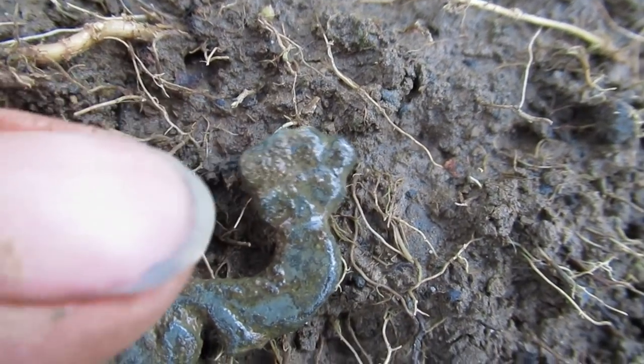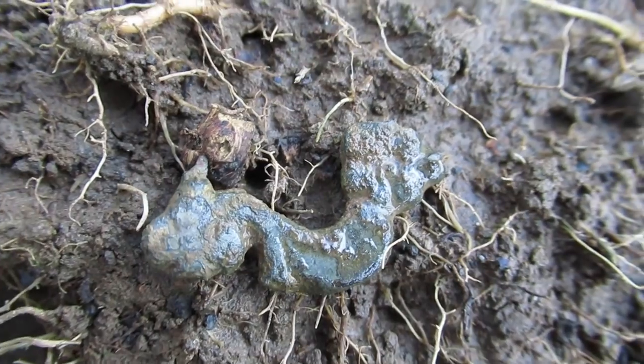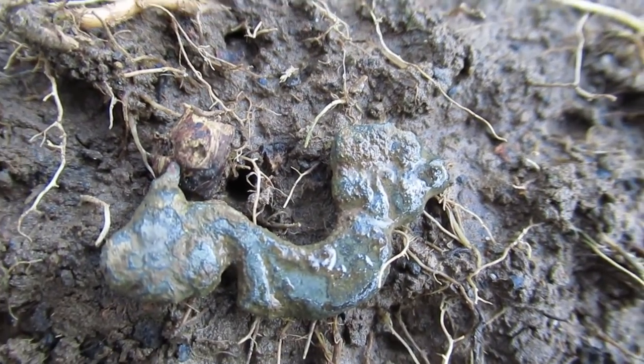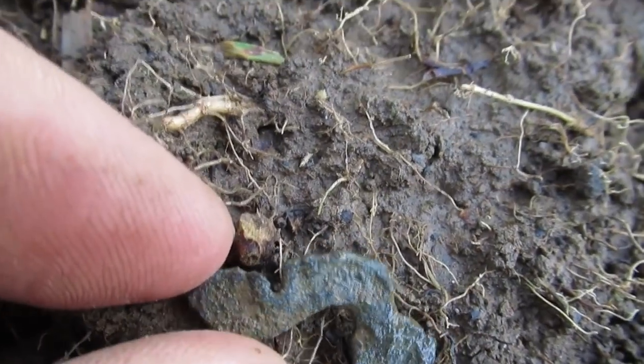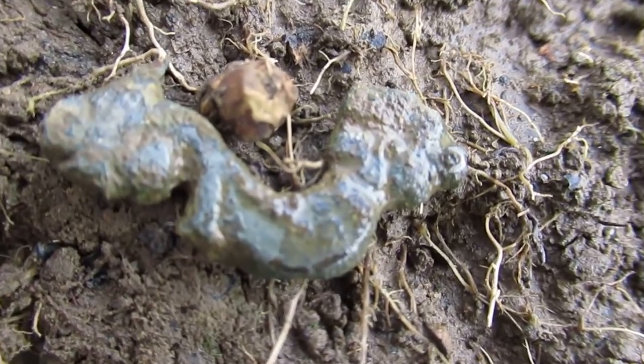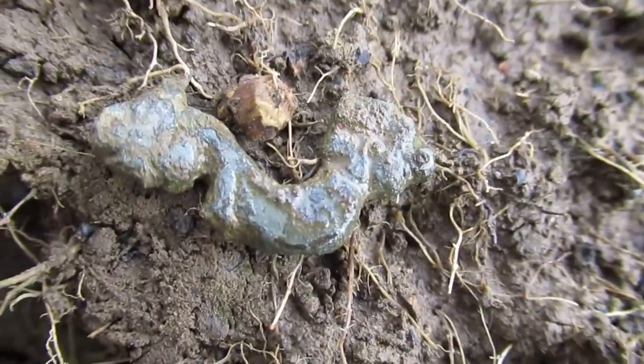Does that look like a bit of a Tudor rose type thing? So it's decorated — it might be contemporary with the hammered coin. But what it is I do not know. It could be an old buckle I suppose. It looks decorated. I could have a hoard! On to the next — we've got a banging signal here.